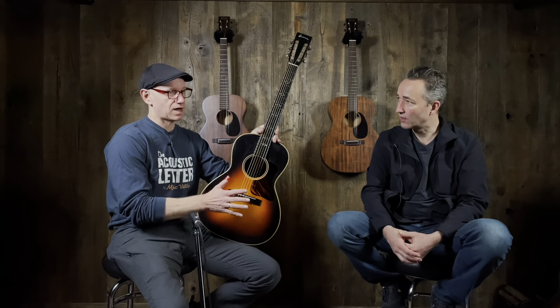As we mentioned with the other Eastman dreadnought in this same series — pretty much the exact same features, just a different body shape — the playability and tone are very, very comparable to the other big makers that you're familiar with, at a substantially lower cost. Thousands of dollars less, depending on what's going on. These are incredibly high quality guitars from Eastman — great guitars, great company to deal with.